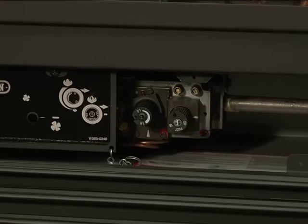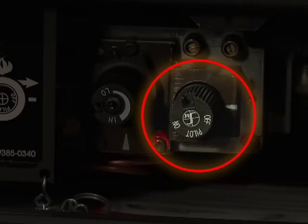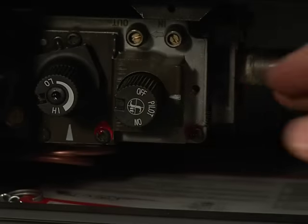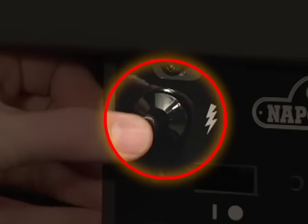Check to make sure that the pilot knob is also in the OFF position, as indicated by the marker on the gas valve. Push the pilot knob in and turn it counterclockwise to the pilot position. Next, push in and hold the pilot knob while repeatedly depressing the igniter button.